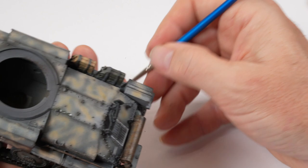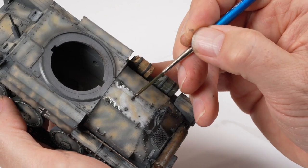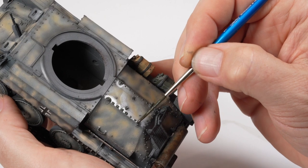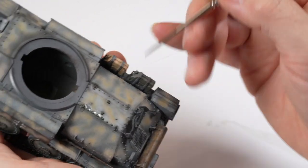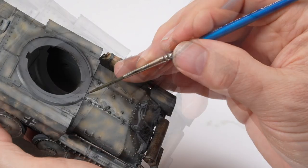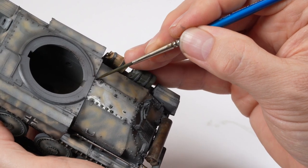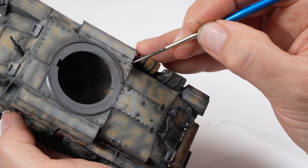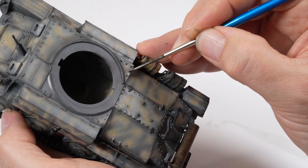Using a liner brush loaded with enamel paint, just touching the parts causes the enamel paint to flow around the detail, lifting it off the model and focusing on raised details — hinges, hatches, latches — adding that extra element to the paintwork.